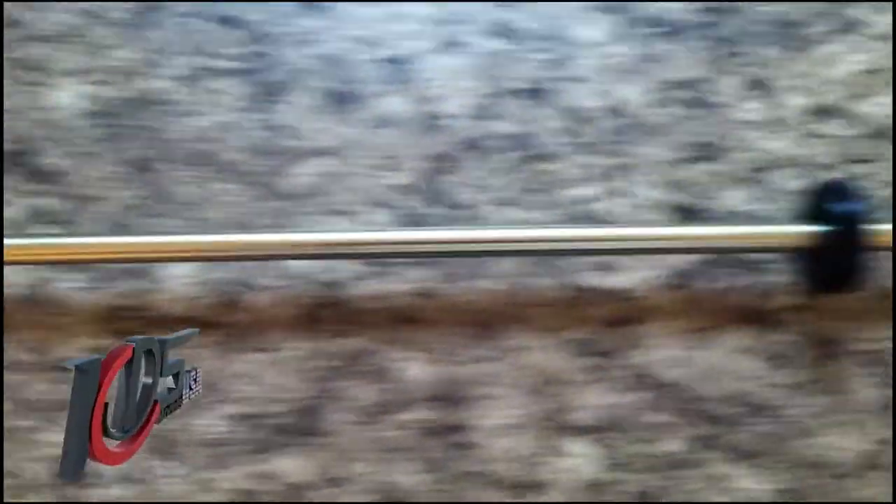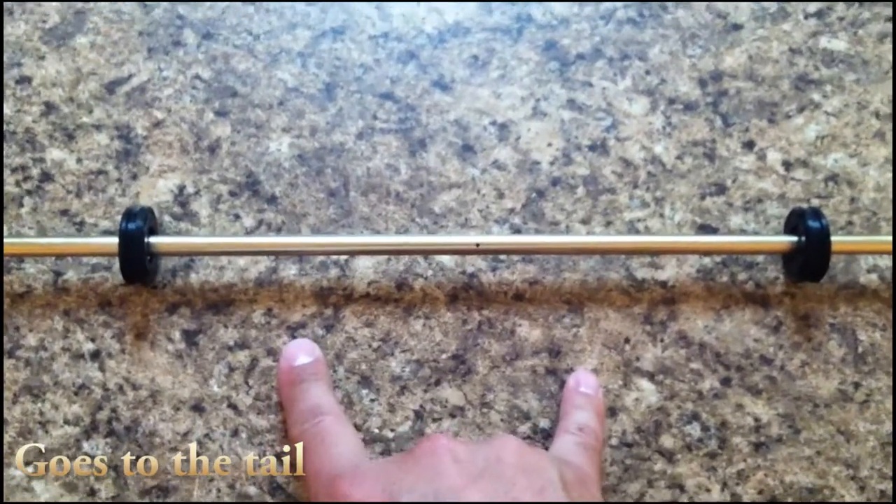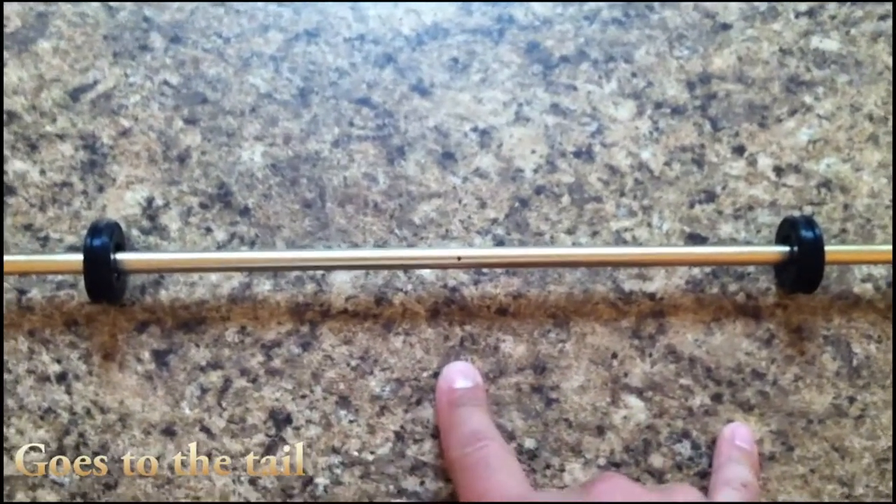I just already installed my tube bearings, as you can see here. Remember, the two bearings that are close to each other are the ones that go to the back of the boom.